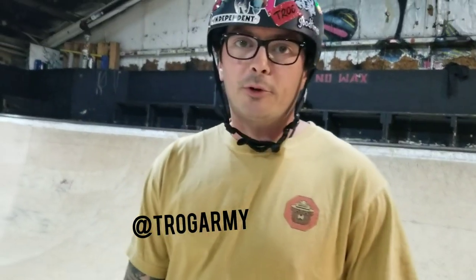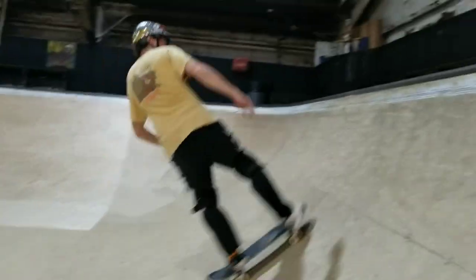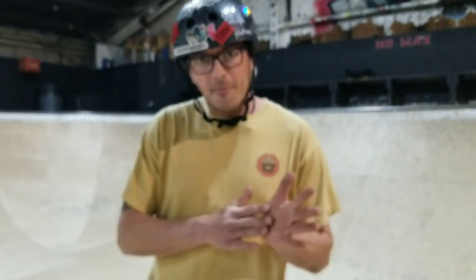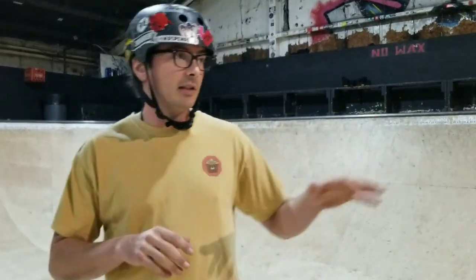Welcome back to the Art of Ram, everyone. Swamp Truck here. Today I'm teaching you a tail stall frontside revert. This trick I don't do that much, but as a younger rider I would do this a lot in mini ramps. I haven't ever tried one in the deep bowl or on vert, but I for sure will this year. Today I'm going to give you all the tips and tricks to landing your first tail stall frontside revert.